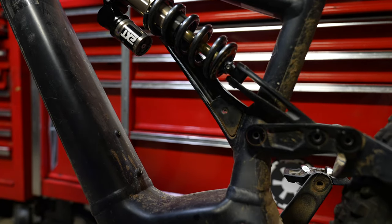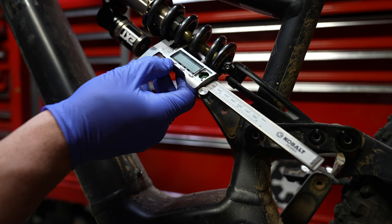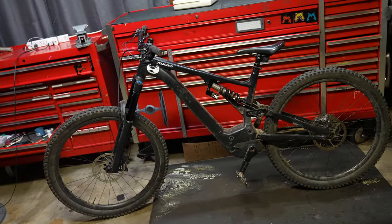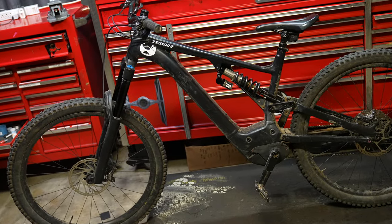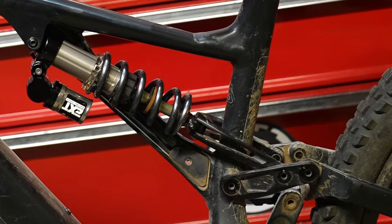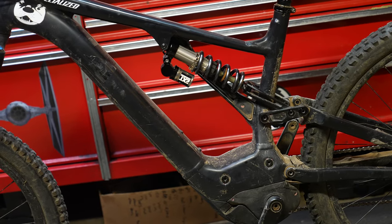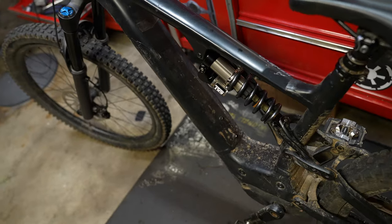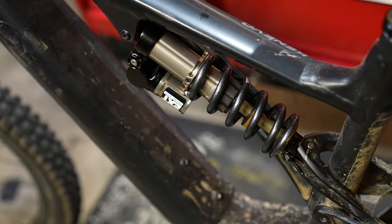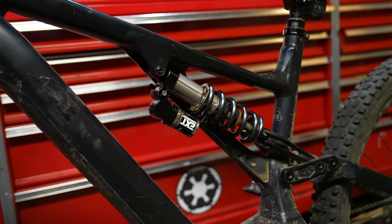With any high level suspension, it takes some work to get set up. EXT does tailor their whole thing to setting up shim stacks and clickers for you. But if you buy it used or you don't like the way it rides, it takes knowledge and patience to get this stuff riding good — and that goes for any high level suspension. I may have figured out the secret setup for all mid-level and upper tier shocks, but that will be in probably the next video. The V3 is definitely a good looking shock with a super unique finish that goes with virtually any color of bike.